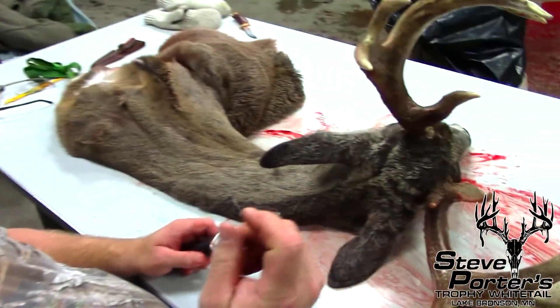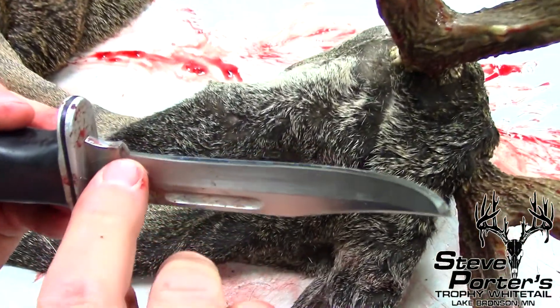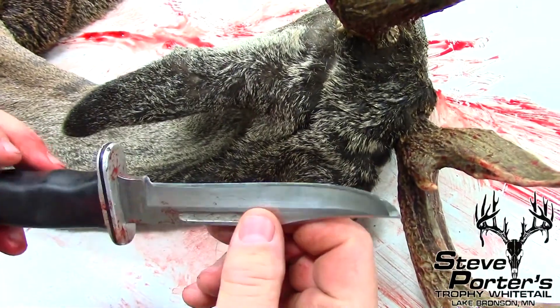When I cape out a deer, some guys like to use a small X-Acto knife. I used to like to use a big buck knife — you can see this one's been worn down over the years. I've probably done 50 bucks with it. It's worn down, but it's a nice knife. Sharpen and sharpen and sharpen.